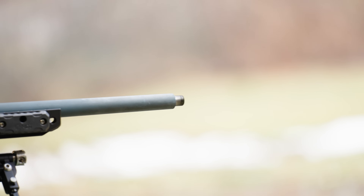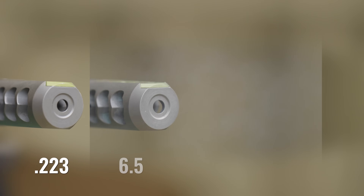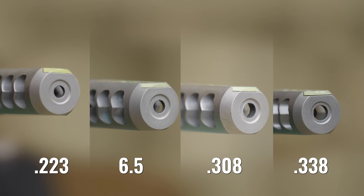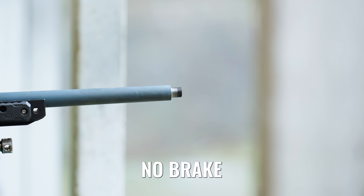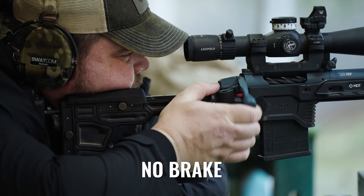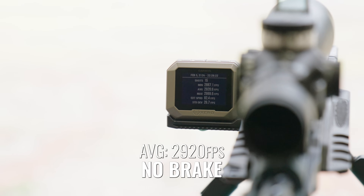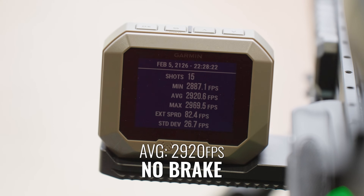We have a .223 rifle set up here that we're going to test without a muzzle brake first. Then we have our comp brake set up in a .223 configuration, a 6.5, a .308, and a .338 configuration. We're going to see what it does for accuracy downrange at 100 meters. To compare the brakes, we're going to shoot three five-round groups and also measure the speed of the round to see if the pressure difference from the muzzle brake affects velocity and consistency.